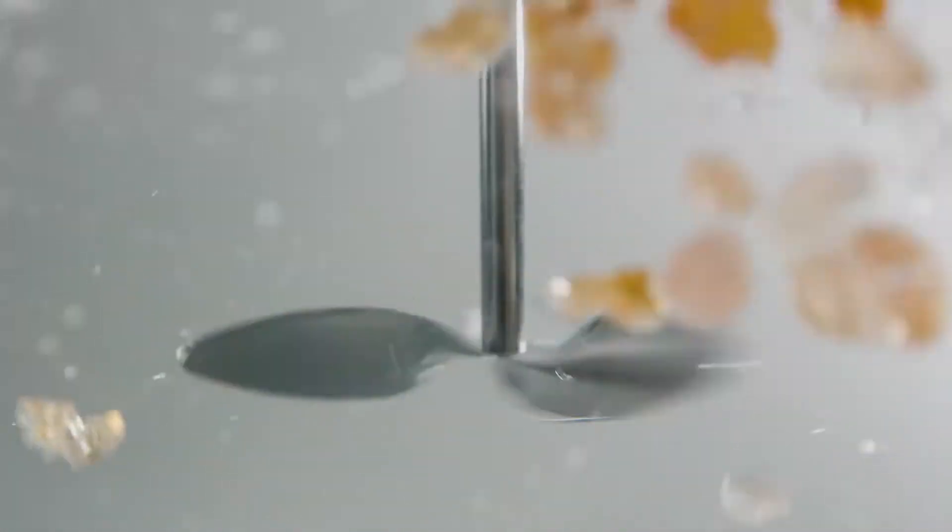With a conventional agitator, it can take a long time to dissolve solid resins. Even at high temperature, an agitator just moves the resin around in the tank. It can only dissolve the outer layer of the chips, slowly reducing them down. It can take hours to complete solubilization.